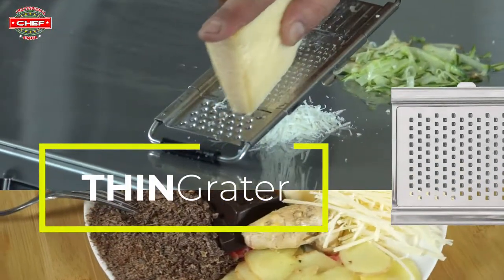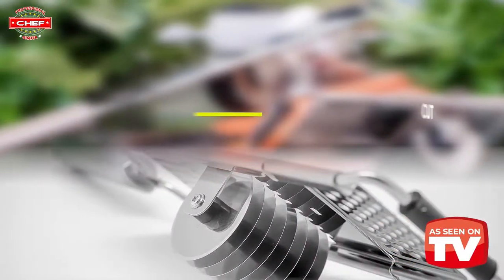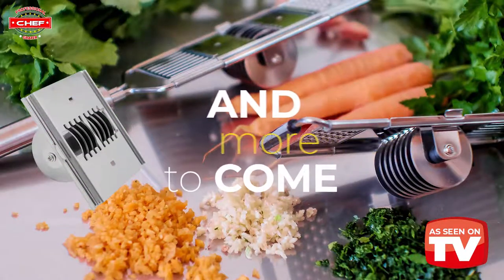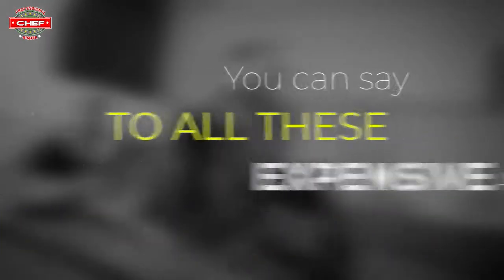And last but not least, we have the thin grater — and more to come. Thanks to this new tool, you can say goodbye to all those expensive appliances.